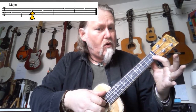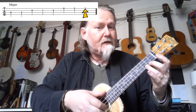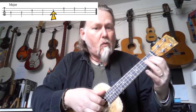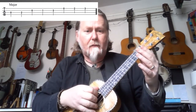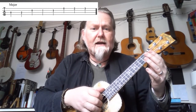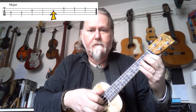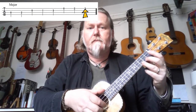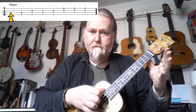Playing the major scale slowly: open, two, open, one, three, open, two. Back down again: three, two, open, three, one, open, two, open. Let's do that again at the same speed, but this time I'm not going to speak over the top. This is a very very important scale, and all of the famous nursery tunes like Twinkle Twinkle, Frère Jacques, and Mary Had a Little Lamb are based on that scale.